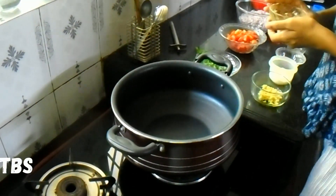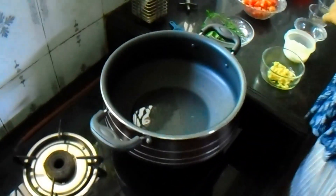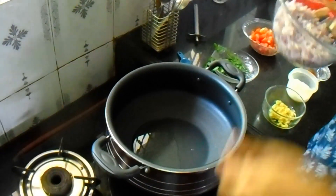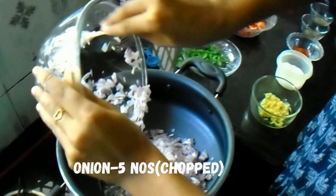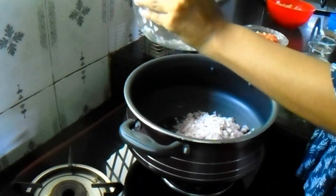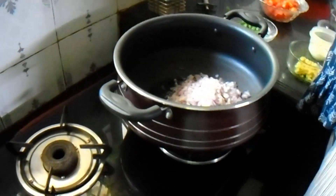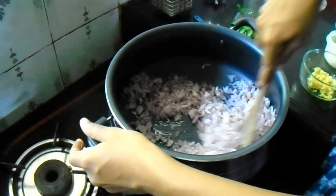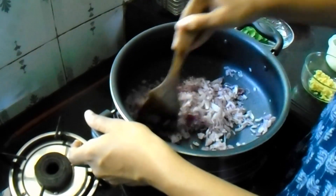Let's put it in — 4 tbsp. Let's get it in the pan. Put it in the pan and mix it in the same way.